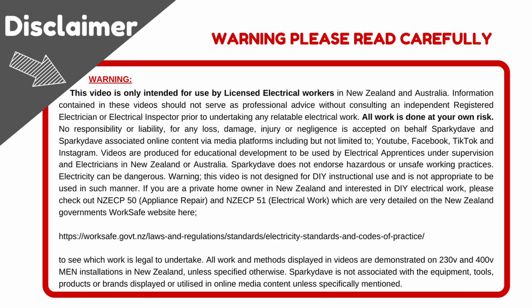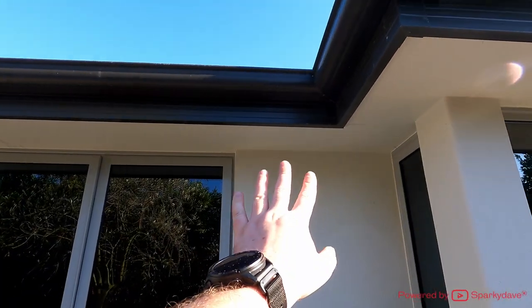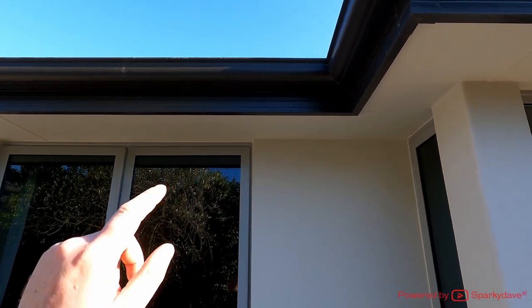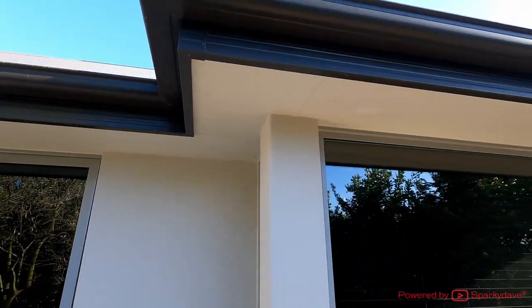Gidday guys, Sparky Dave here. This is a quick video demonstrating how to cut and fit an external grill. Never place an external grill directly in the vicinity of a gas califont, and always attempt to locate the grill where it is obscured from view when looking out of a window.